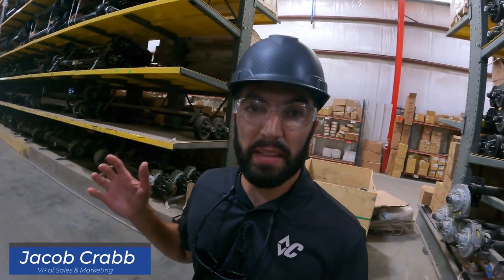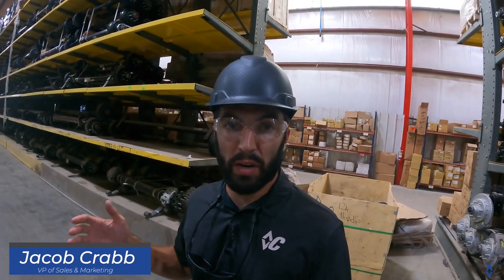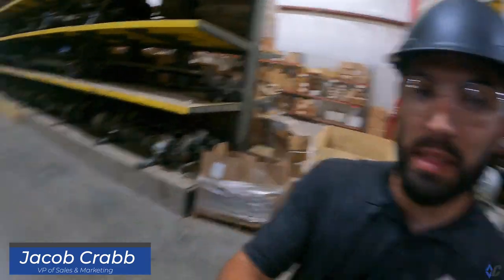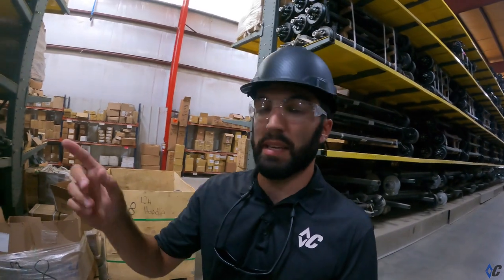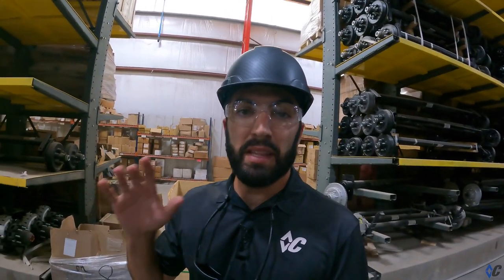Hey guys, today we are in the DM Coding Systems Warehouse. This is a long building — about 900 feet long — and everything comes into this building to be finished.